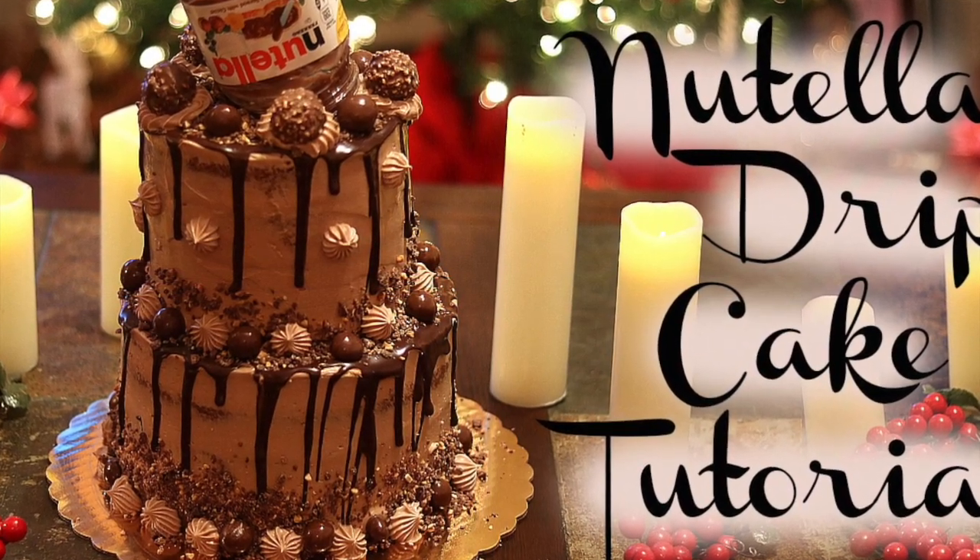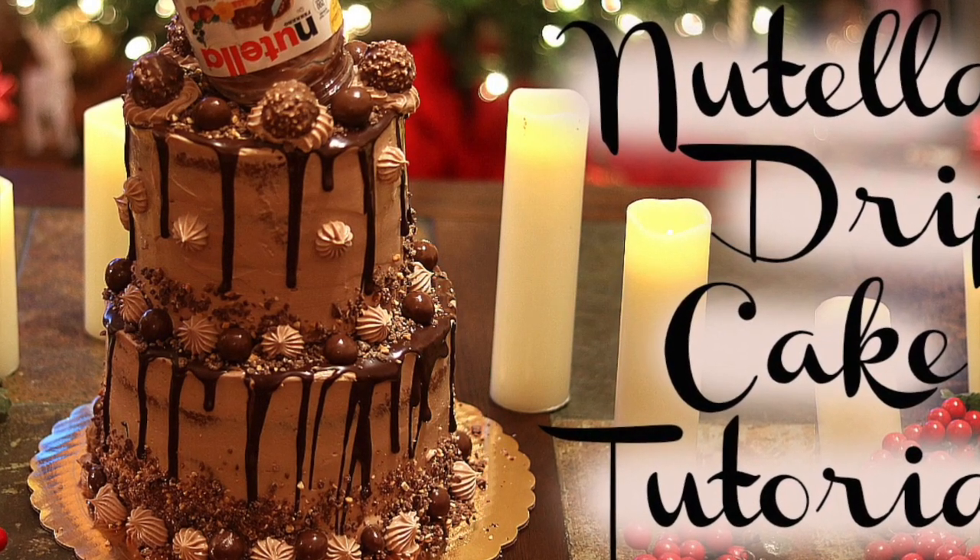This cake is the first video of my Christmas series, so if you want to learn how to make it, keep on watching.